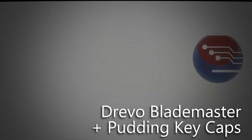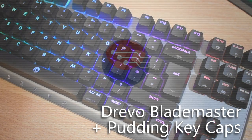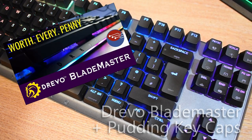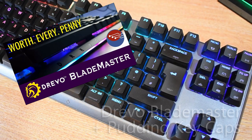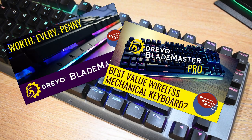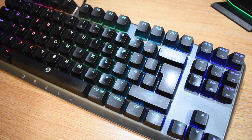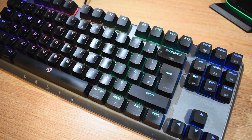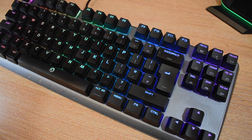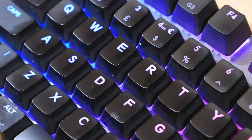Hey folks, this is my Drevo Blade Master Pro. Some of you old timers on the channel might remember that I first looked at the TE version of this keyboard three years ago this week, and then I followed it up about six months later with the Pro version. And since then it's been my daily driver, and it's been practically flawless. That's even extended to the last 18 months where it's not only been hooked up to my main gaming PC, but also in daily use with my work's PC while I've been working from home, thanks to a handy little KVM switch.